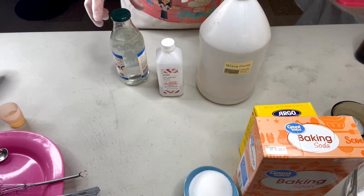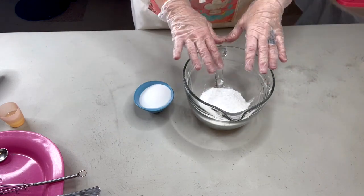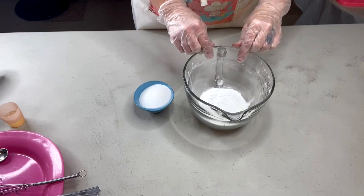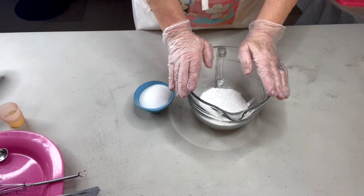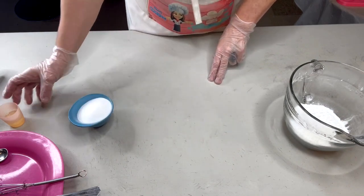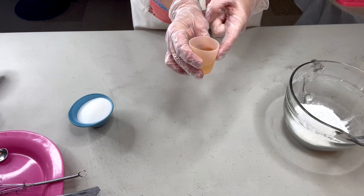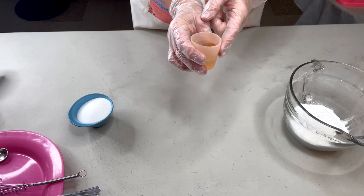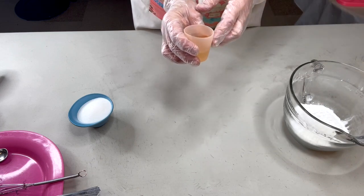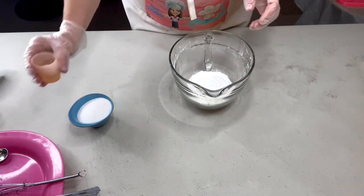I've gone ahead and pre-mixed everything we're going to need. Here's the recipe: baking soda at 60%, cornstarch at 6% — that's all that's in this bowl. We're going to add the citric acid last at 30%. I've already combined all my liquid ingredients in this container: avocado oil at 1%, polysorbate 80 at 0.5%, fragrance — coconut today — at 1.5%, and the binder, whether water, alcohol, witch hazel or any combination, at 1%.